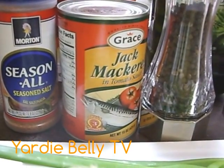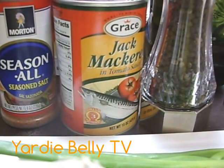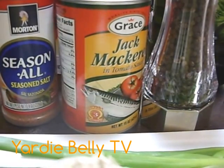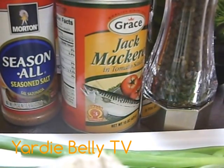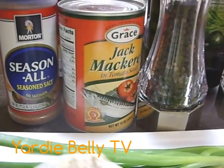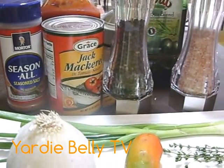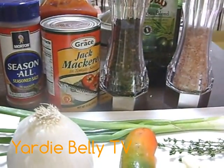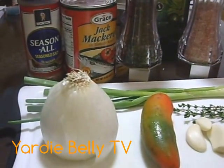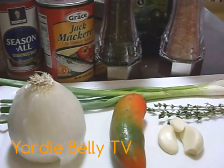Hello folks, welcome to Yadi Belli's kitchen. As you can see, today we're cooking tin mackerel — or if you're in America you'd say canned mackerel, or in Jamaica we say dutty gal. Today we're going to be cooking original Jamaican tin mackerel, as original as we can.